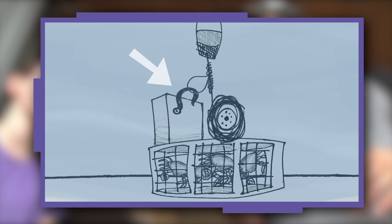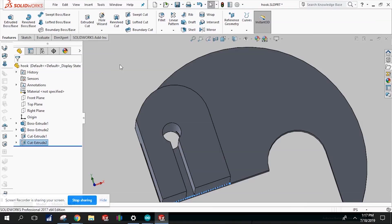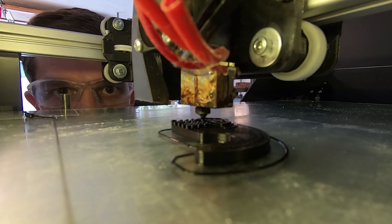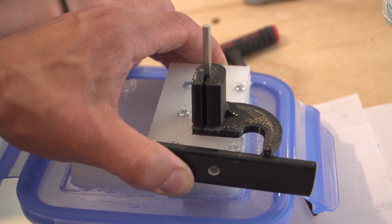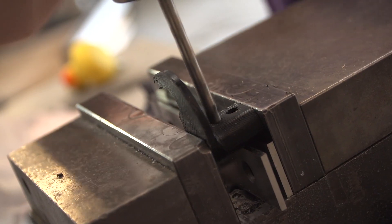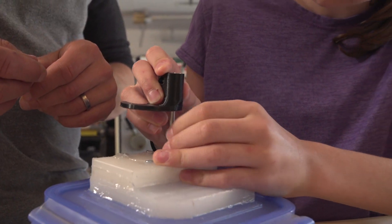Our next step is to make the release hook attached to our spinning mechanism. Right now I am reproducing this hook design in the computer so that I can 3D print it. I've got to put a couple of holes through here — I'm hoping that you can drill those holes with the mill. Awesome. Nice.